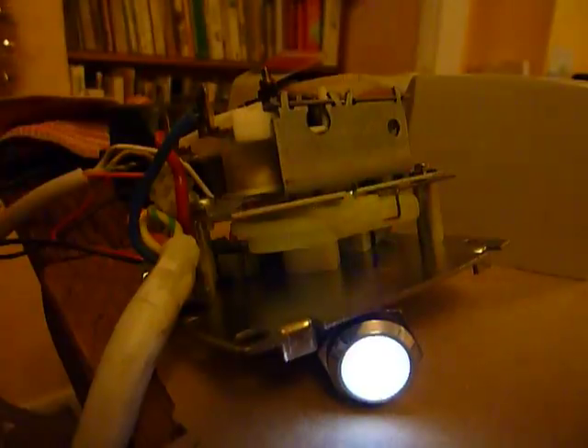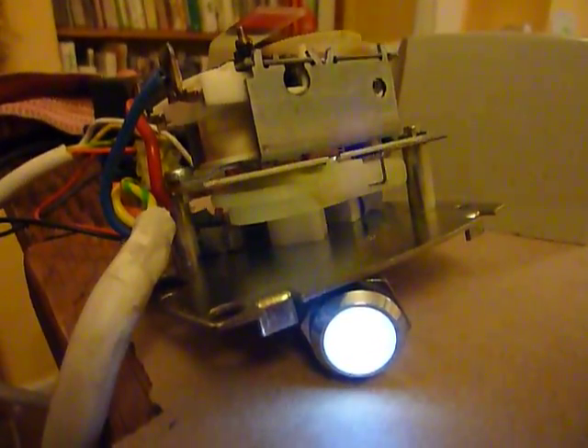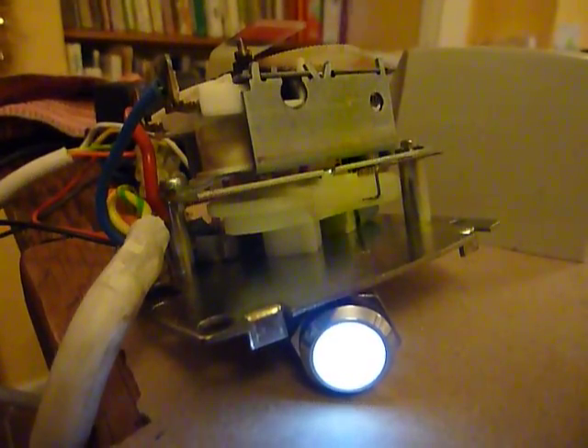The motor stops and switches on power to — in this case an LED, but that would be the boiler and the pump in a central heating system. There we go.